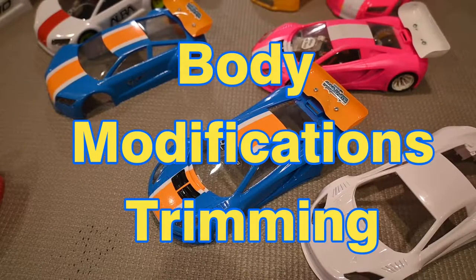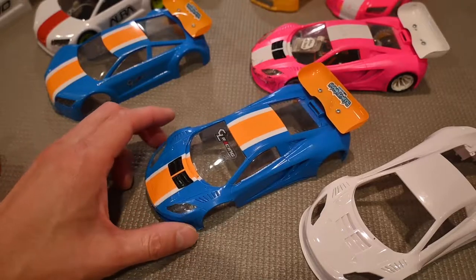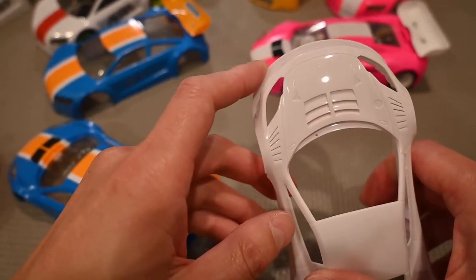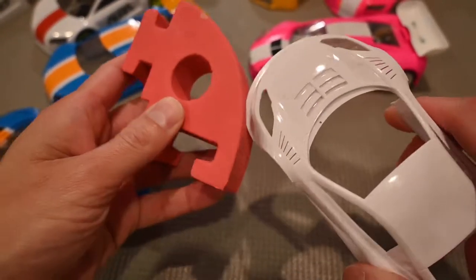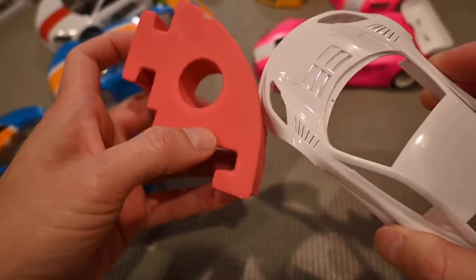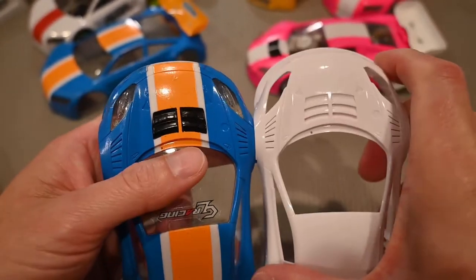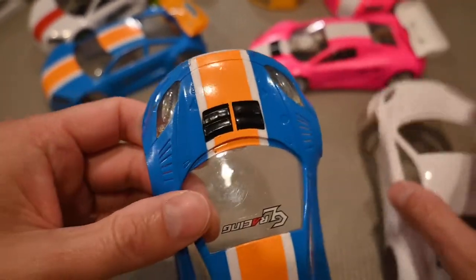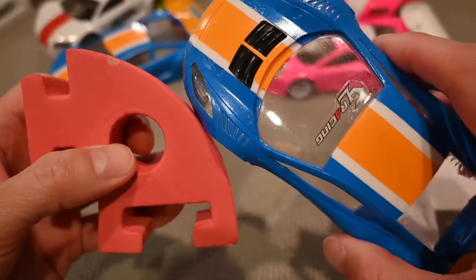Next, we'll talk about physical modifications to improve handling, durability, and performance. Some Kyosho bodies have a front splitter that protrudes a fair amount off the front. If you hit a rail, the splitter will dig in or get caught underneath and hang up on the rail. So you want to trim it back flush with the rest of the front body contour, so there's nothing sticking out to catch — when the body hits the rail, it'll just glide off smoothly.